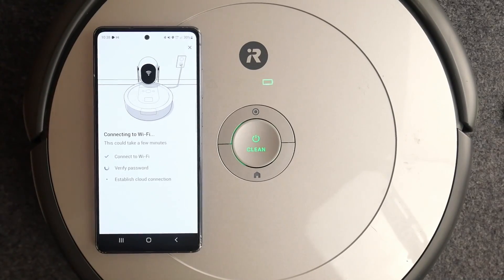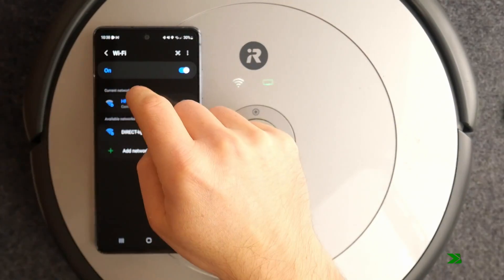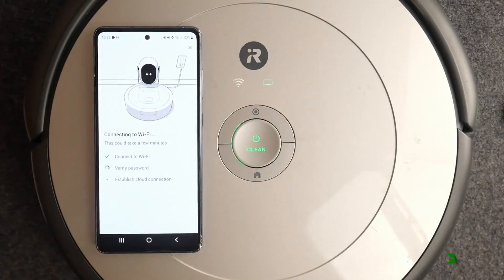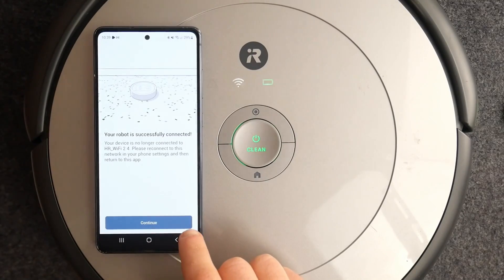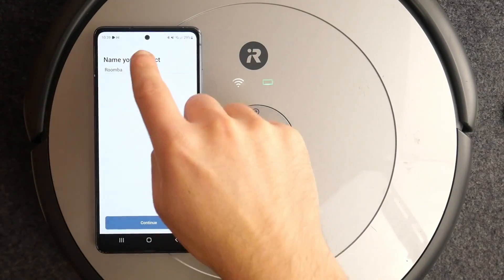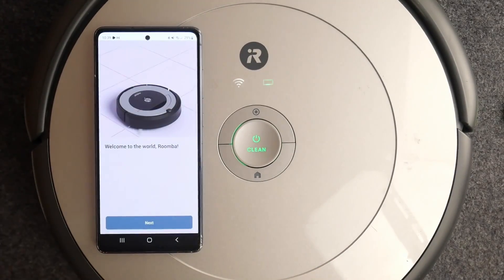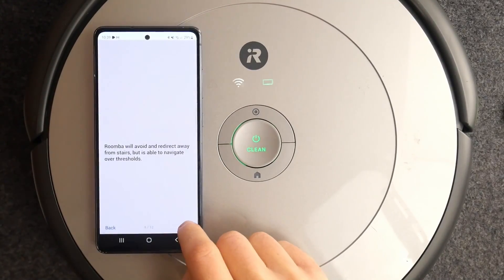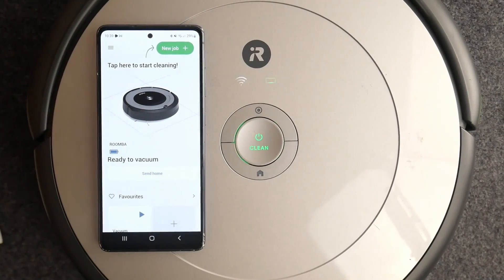We need to wait for a moment. Now you need to give a name to your robot. There's also a tutorial here, but you don't need to watch that.